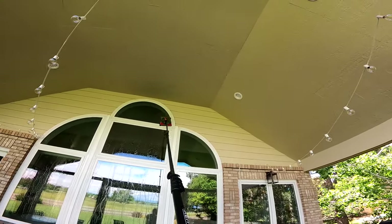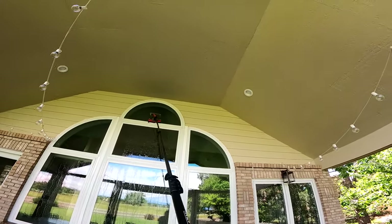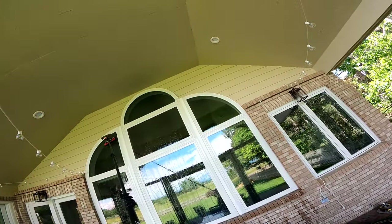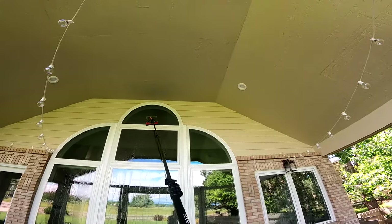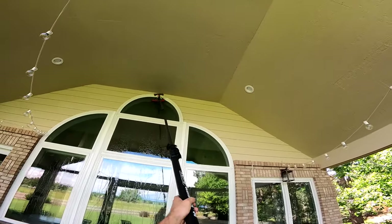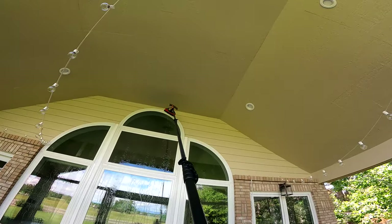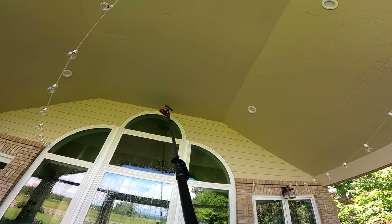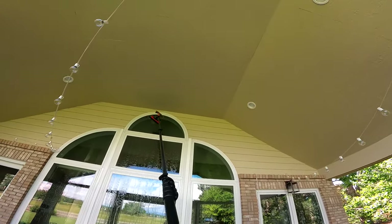The swivel still allows you to apply good force on windows but lets you do angles like this and keep your brush flush on the glass. If it were a stiff fix you wouldn't be able to do that. I would always get a swivel if possible, but if you're tight on budget it's something you can wait on — they're about 30 bucks. I'm not seeing any debris here to use the bronze wool on, so we'll give that an awesome rinse. Rinsing is the most important step — you have to rinse all the dirty water off to truly get good results.